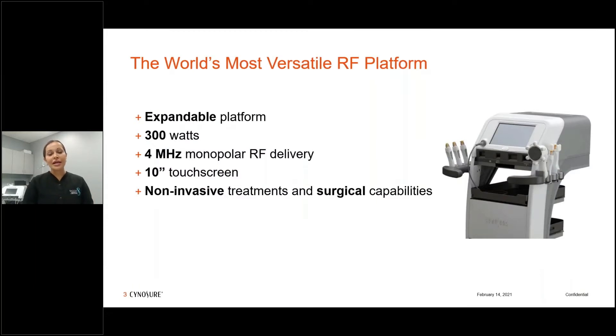It's part of the Tempsure platform and this is an expandable platform. It is a high energy platform — 300 watts. It's a four megahertz monopolar radio frequency device. It has a large GUI screen and it is utilized for both non-invasive treatments and also has surgical capabilities.